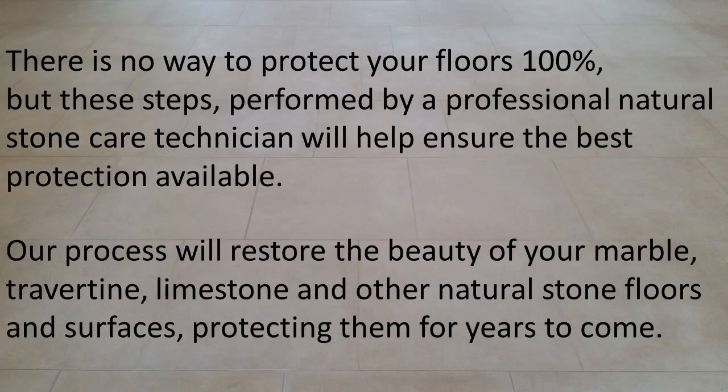There is no way to protect your floors 100%, but these steps, performed by a professional natural stone care technician, will help ensure the best protection available.